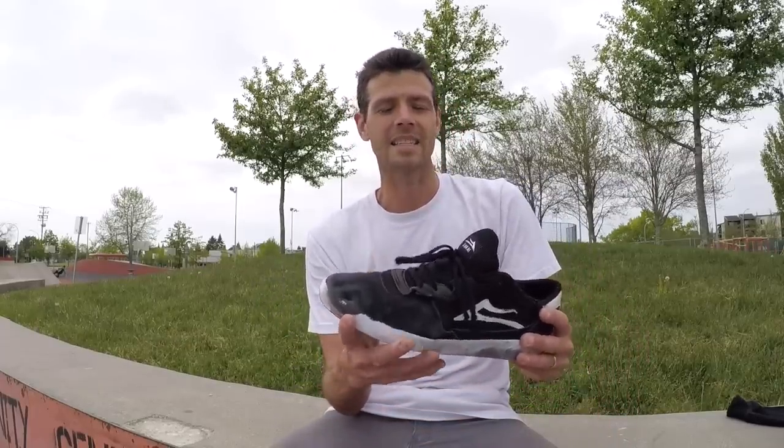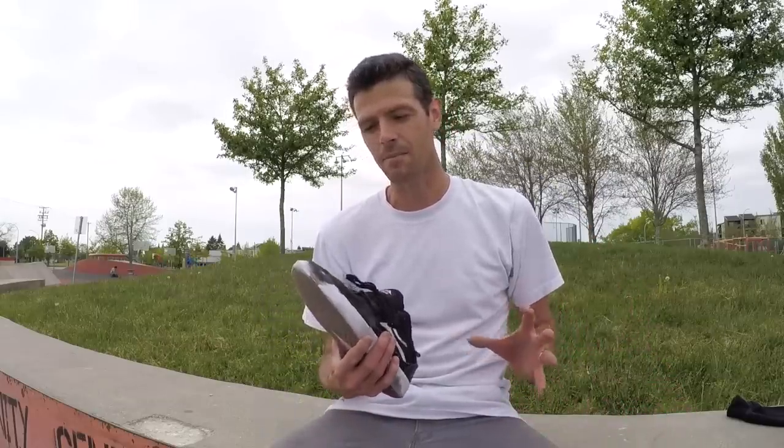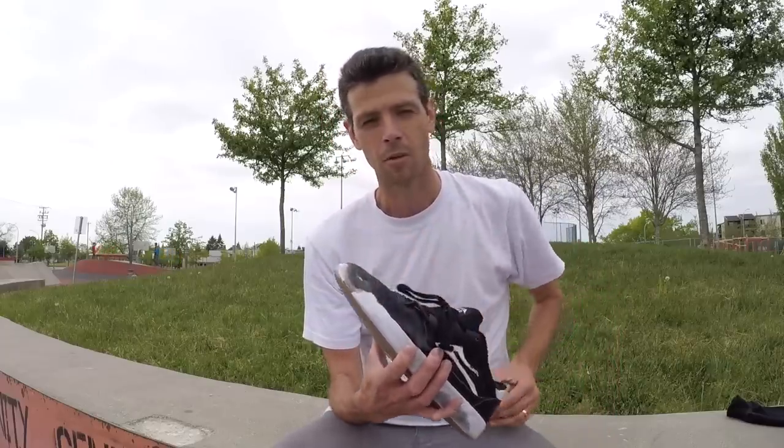Another unique thing I personally get out of steep boards is more life out of my shoes. When I was skating these Lakai's last week on a deck that was flat with medium kicks, the grip tape was starting to wear out and my kickflips were hating life. But now that I've got this nice steep new deck, I'm finding I'll easily get another week or two of life out of these shoes without having to give up on kickflips.